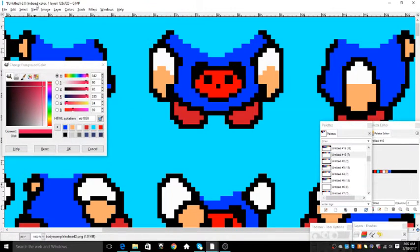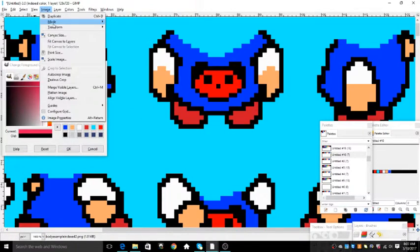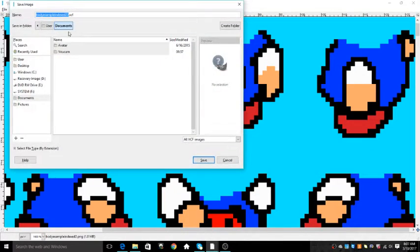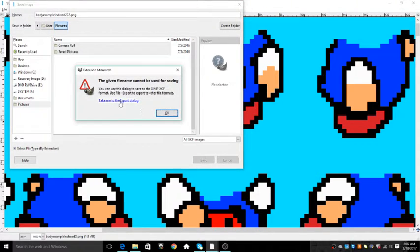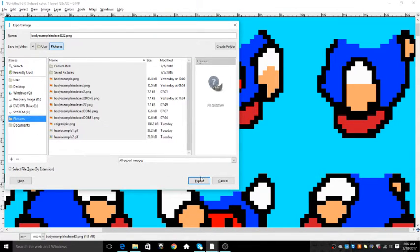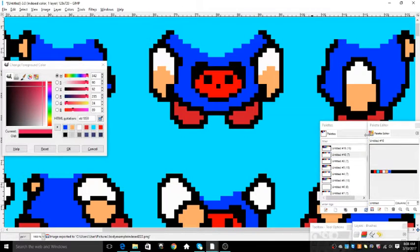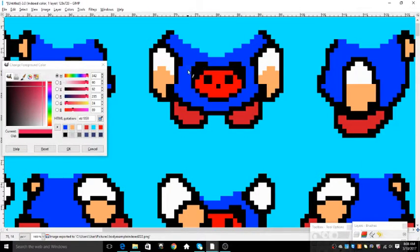Click Convert. It now says indexed up here. Click Image, Mode, and it's indexed. Now this part's very important — you have to save it. Save with whatever name and put PNG. Save it in Pictures so you can find it when you want to upload. Click Save, take me to the export dialog, make sure it's in Pictures, then Export. Do not check this box — do not. Export, and this body is done. It's ready to be uploaded.